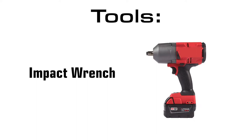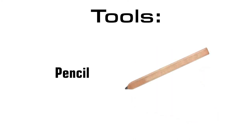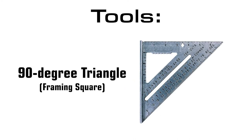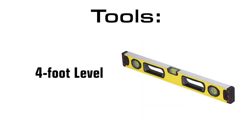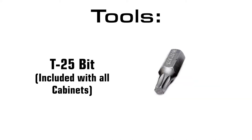To complete this job you're going to need an impact wrench, a drill, an angle grinder or sawzall, a tape measure, a pencil, a 90 degree triangle, a 4 foot level, a 9/16 inch wrench or socket, and a T25 bit.